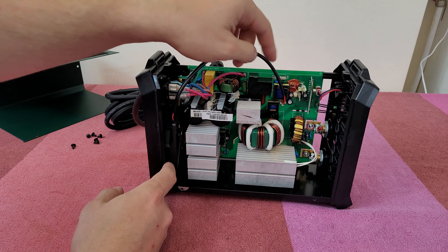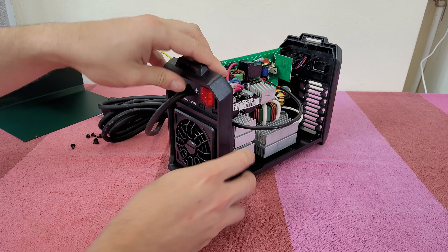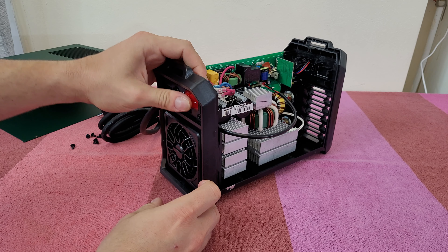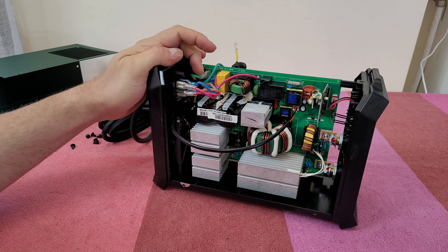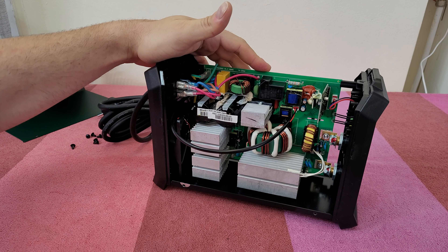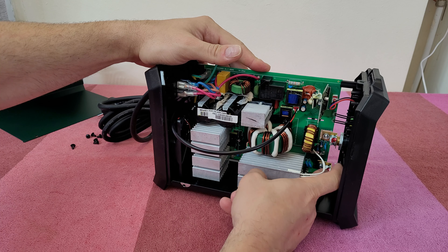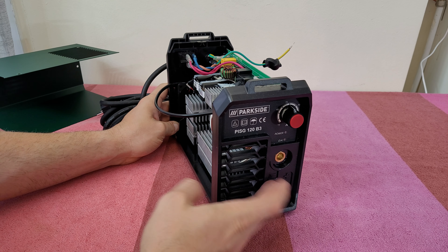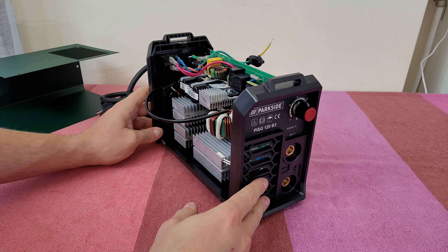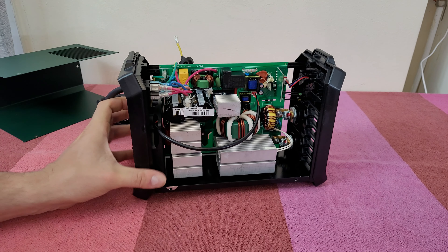There's the fan inside, connected with this cable to the main board. Of course we've got the switch — there's a cable for the switch that gives power to this inverter welder. We've got these two huge large bolts that give the negative and the positive at the front for the ground and the welding clamp.